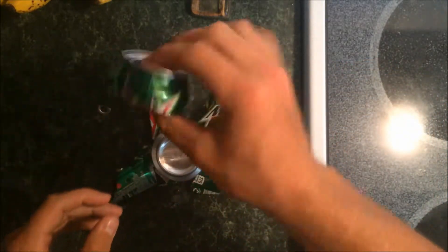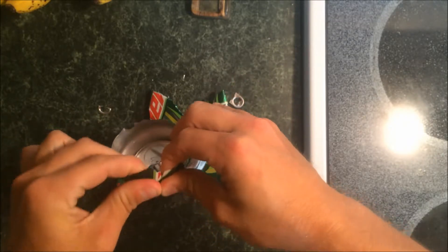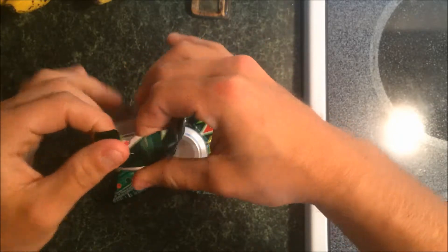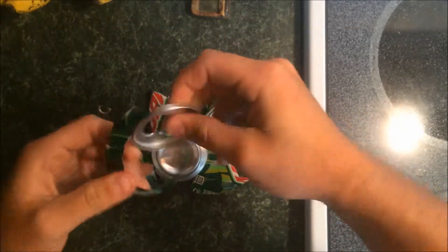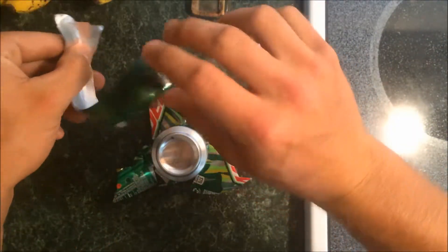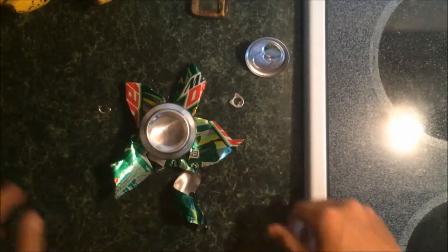Alright, and now to make the stem, you take the leftover aluminum here. Find a good place to make a crease. Once you've found that, you just want to pull it free. Now once that's free, you take this and then twist. Nice little curve going, and then you just put it right like that.